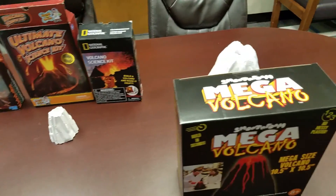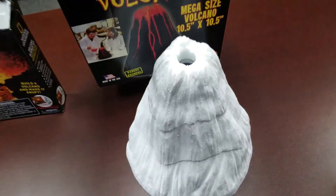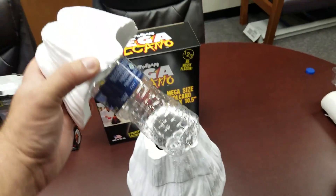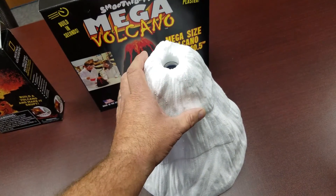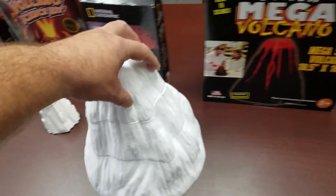And then we'll get on to our Mega Volcano Kit. We don't use plaster. We pre-mold three pieces that nest together in the box — it comes together one, two, three. You use a water bottle or a soda pop bottle as the eruption chamber. It goes together in seconds, and it's also pretty tall as you can see compared to some of these other kits.